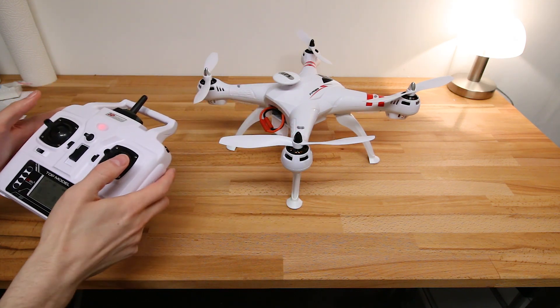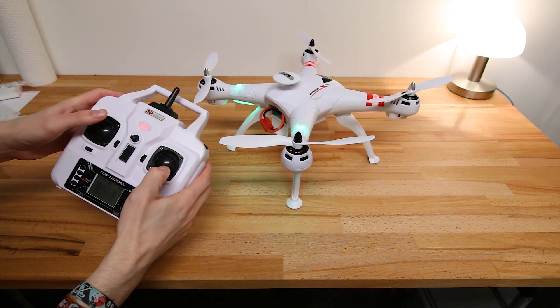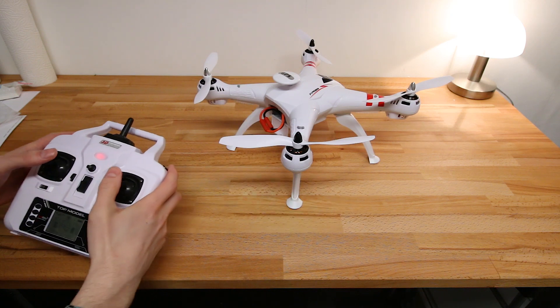And now you can do the gyro calibration with this motion. The rapid blinking indicates it was transferred correctly.